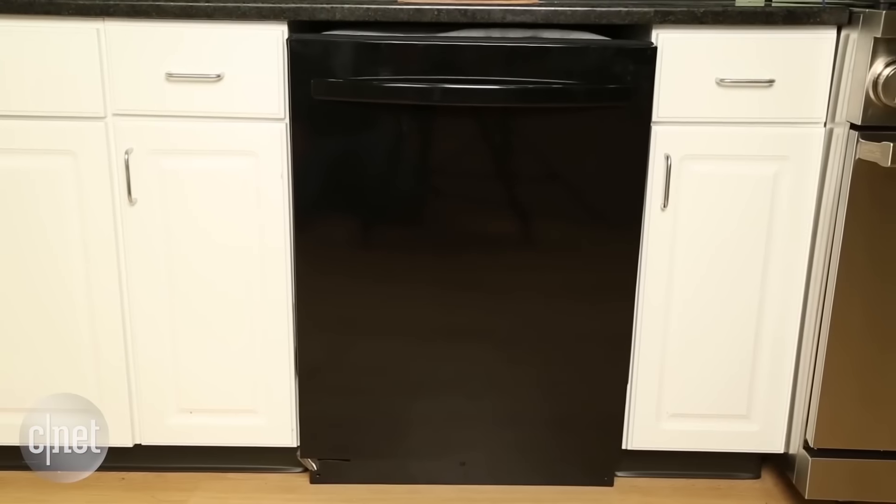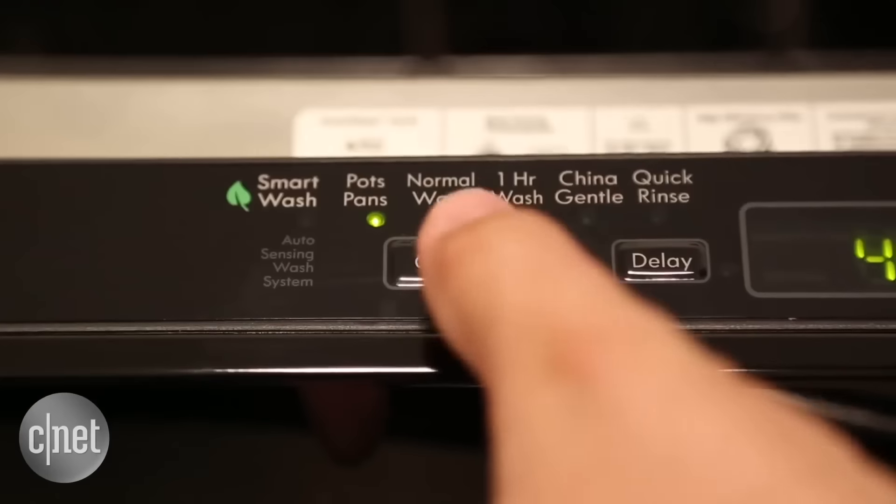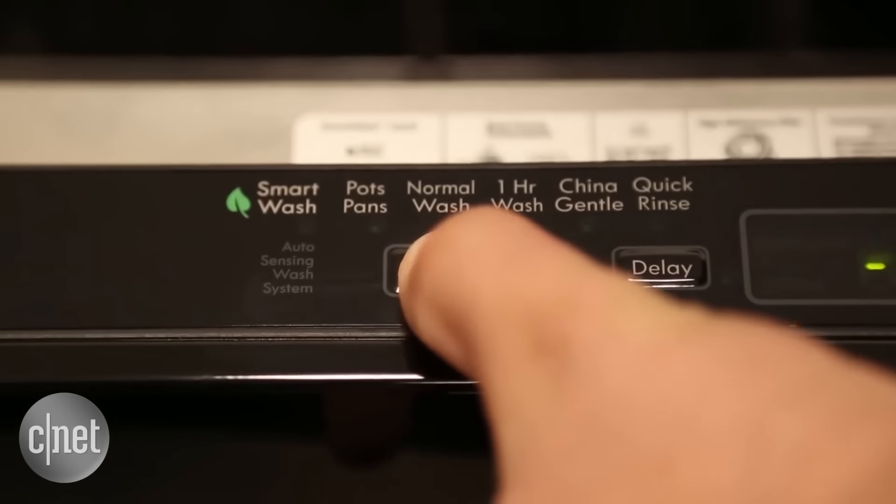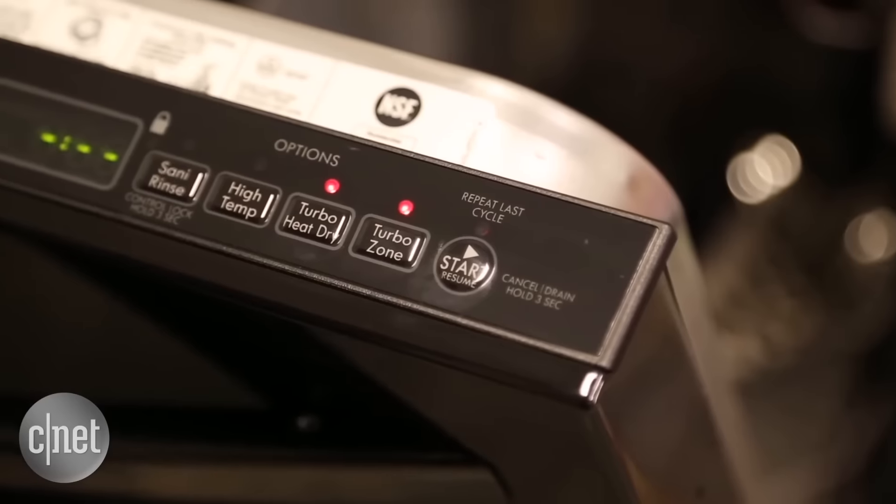If you want to spend a couple hundred more, the other Kenmore we reviewed recently has extra jets to help you clean casserole dishes, and it also has a few more features and perks. But if you're bargain hunting and cleaning power is the most important thing to you, I do recommend this highly competent Kenmore dishwasher.